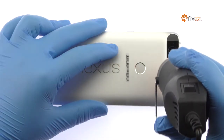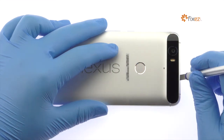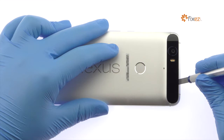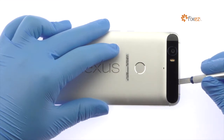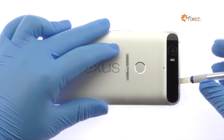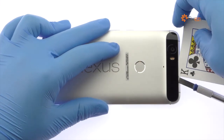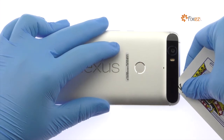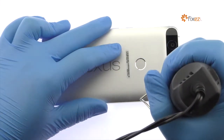Now turn your attention to the tight fitting glass panel at the top of the Google phone. Apply heat, and then with the precision knife create enough space to fit a playing card. Carefully slide the playing card under the glass panel and peel it off. Apply additional heat as needed.